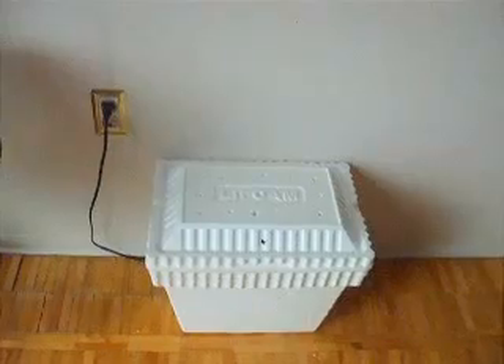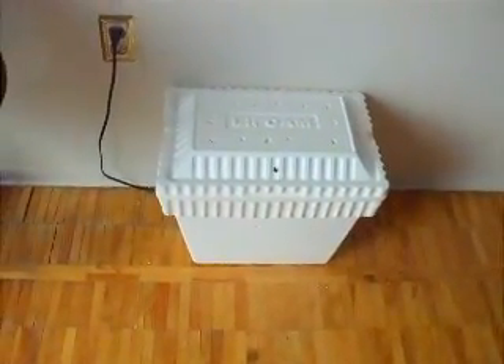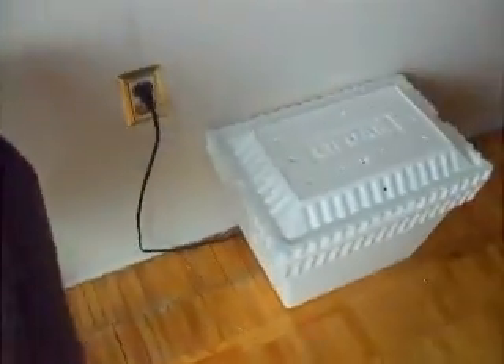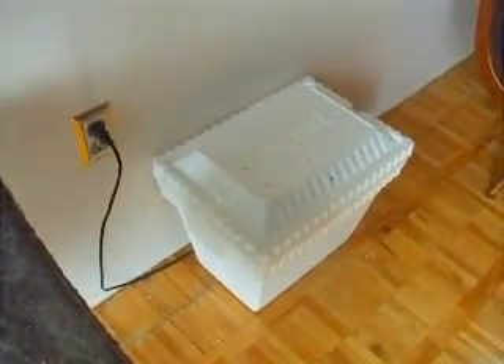The coolers at Canadian Tire were $29.99, so I was just like, there's no way — A, I'm spending that much, and B, I could drill holes in this thing anyway. So that's my incubator. I will get back to you when these little babies are hatched. I'm so excited. You can see the excitement in Rico's face.